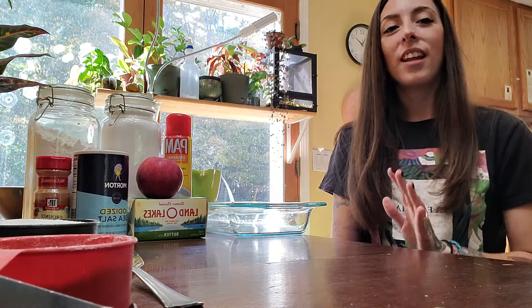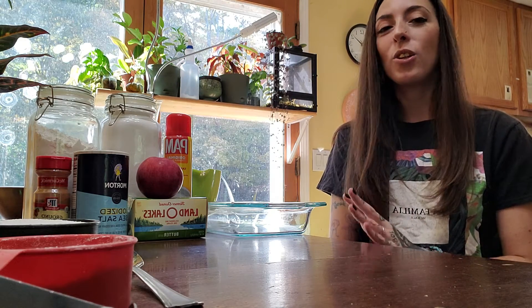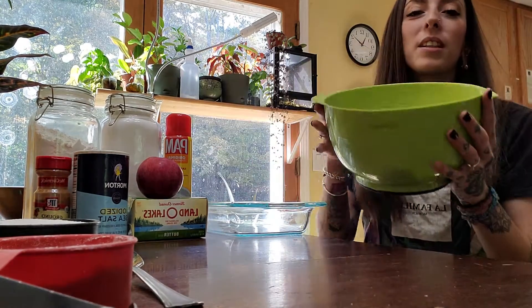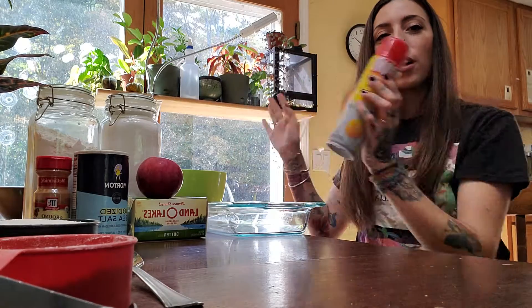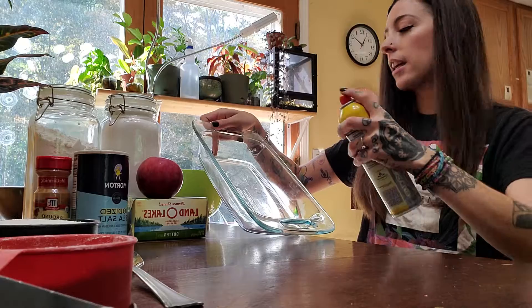Now the first thing you want to do is preheat the oven to 350 degrees, which I've already done. Next you want to make sure all your apples are washed. Then you want to peel them and slice them, which I also have already done. Once they look like this, you want to have about five cups. You either want to use butter or cooking spray to butter your baking dish.